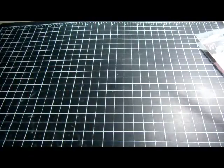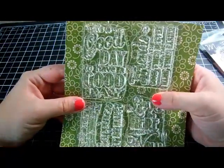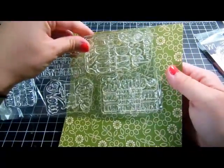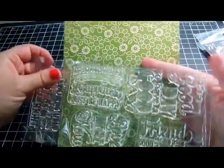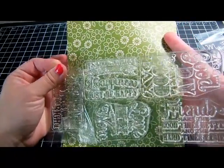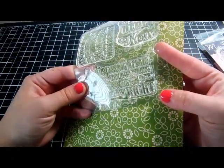Then the last stamp set is a chalkboard sayings set. It includes 'It's a Good Day to Have a Good Day,' 'Friends Make Good Times Better and Hard Times Easier,' 'Love the Here and Now,' 'It's a Good Day to Pause in Our Pursuit of Happiness and Just Be Happy,' and 'Stop Being Afraid of What Could Go Wrong and Focus on What Could Go Right.'